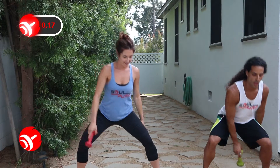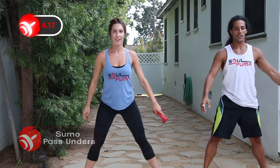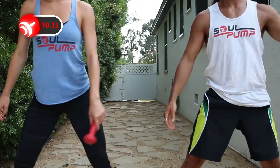For the final exercise, come into a wide stance. Point your toes outward. Squat down and up and pass the dumbbell through your legs. Once again, keep your chest open.